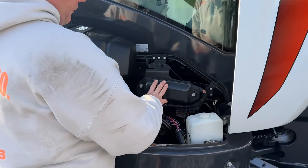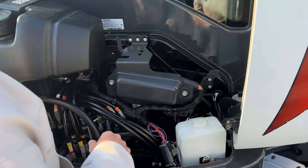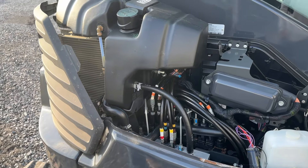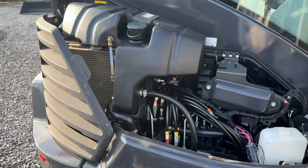Here you've got your valve bank, your fuse panel, battery, everything here. Hydraulic reservoir and then this panel will come off to get you access to your air conditioning condensers, your radiators and different things like that.